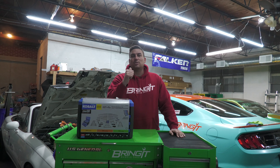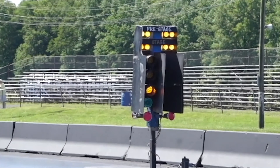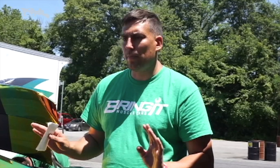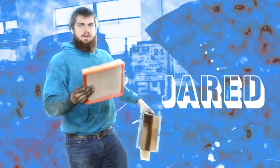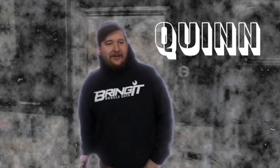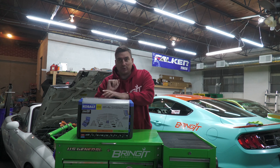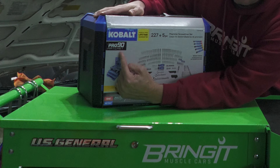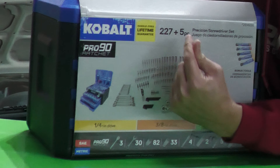What's up, muscle car people? This is Bringing Muscle Cars and I'm Matt, and today is Tool Tuesday. Today's video is brought to you by Quinn — the Cobalt Pro 90 ratchet set, 227 pieces plus an additional five pieces.